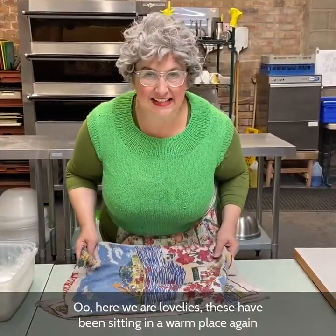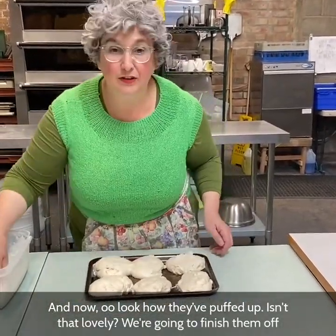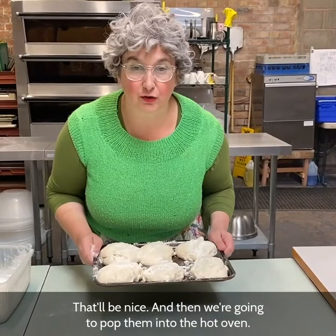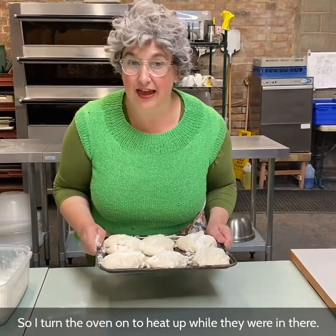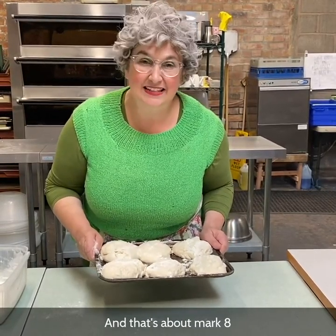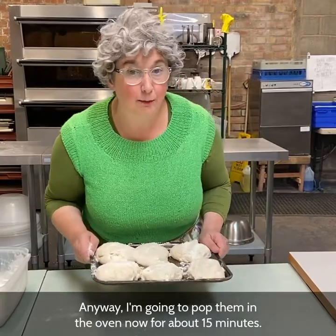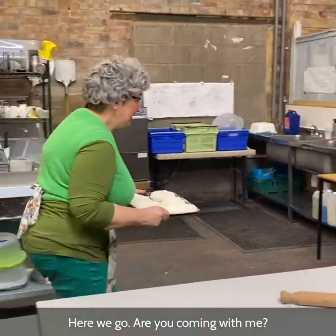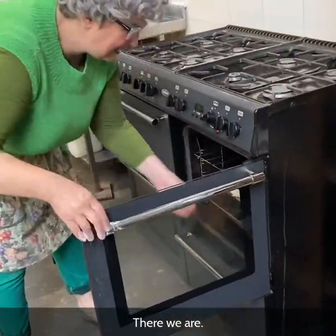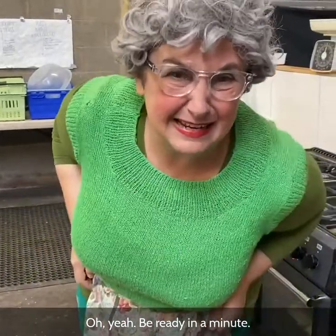Here we are lovelies. These have been sitting in the warm place again for about 45 minutes and now — look how they've puffed up, isn't that lovely? We're going to finish them off with a little bit of flour on the top like that, and then pop them into the hot oven. I turned the oven on to heat up while they were proving, so it's at about 220 degrees C — that's about gas mark eight or nine. I'm going to pop them in the oven now for about 15 minutes.